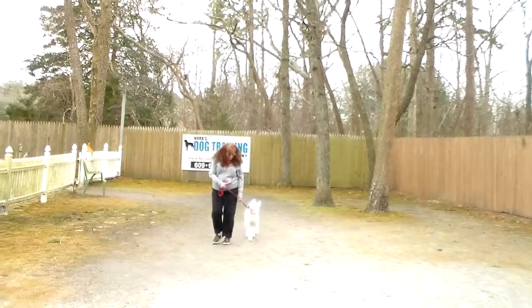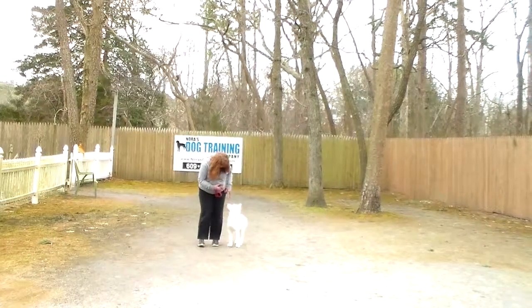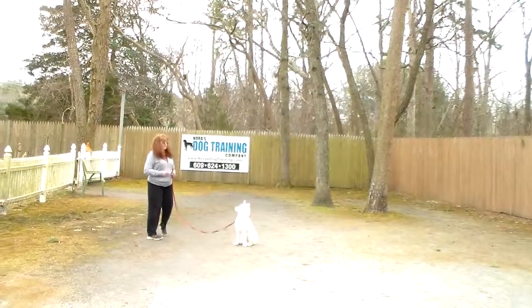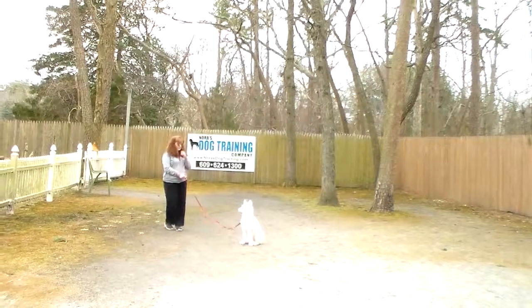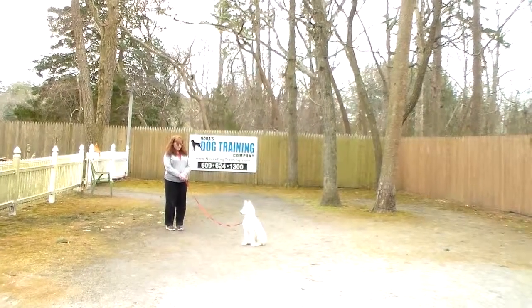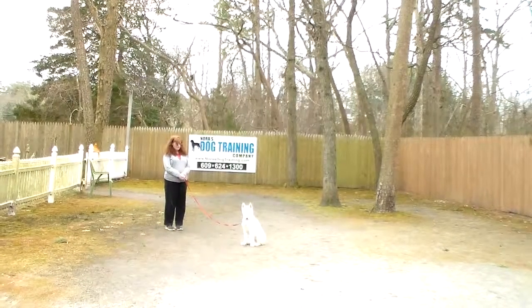She encourages him, taps the side of her leg, gets him going — nice sit-stay. I forget how young he still actually is because he's growing so fast.